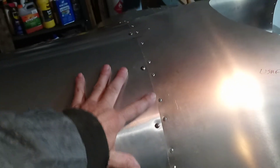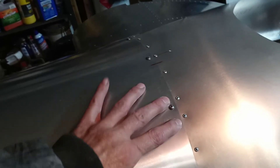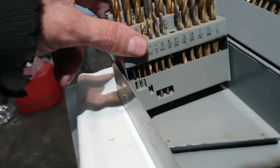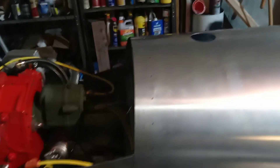You remember how I told you that after you dimple the skin for the nut plates, you drill out that hole before you put the nut plate on there. Well, I used an 11/64th drill bit. Also do that to the tank cover skin, so that there's a little wiggle room to get the screw in there. So anyway, that's it for right now.